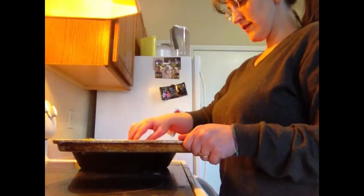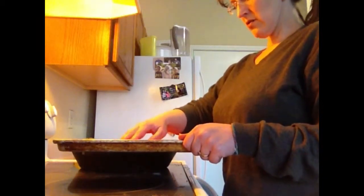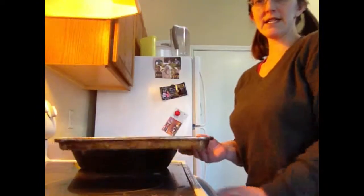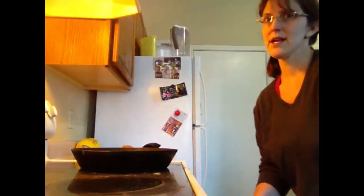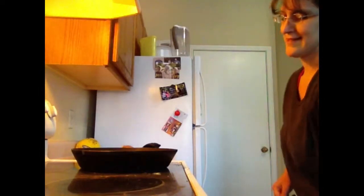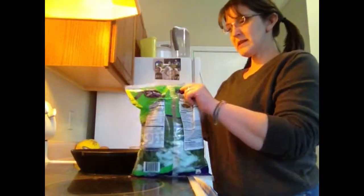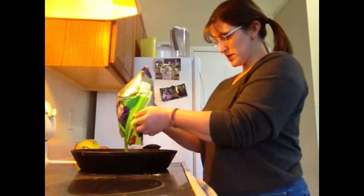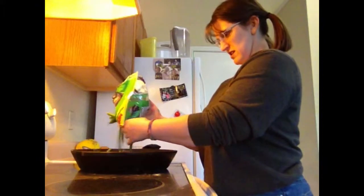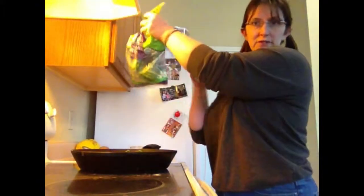Carrots go into a 445-degree oven. You want them all about the same thickness with the flat side down. I've also got green beans here that were getting close to their expiration date, so I just put the whole bag in the freezer — no worries.